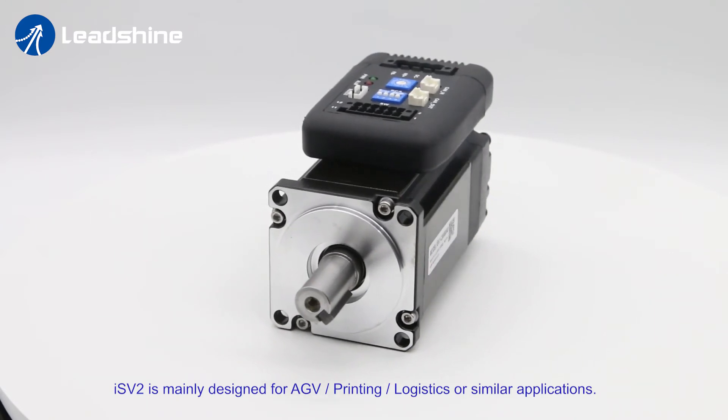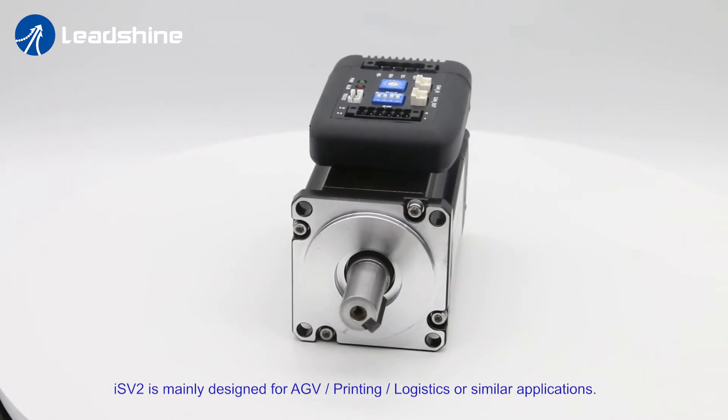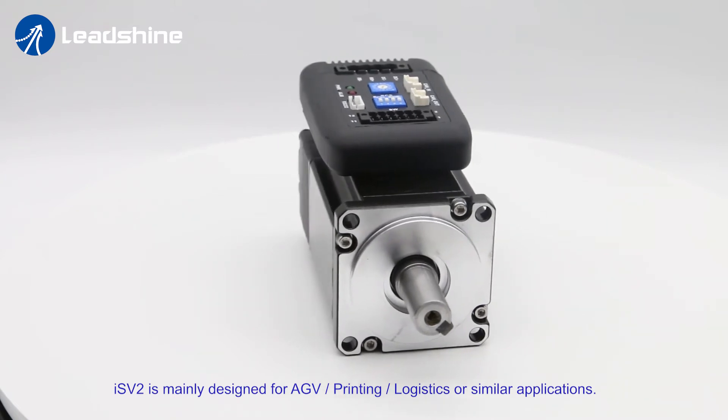ISV2 is mainly designed for AGV, printing, logistics, or similar applications.